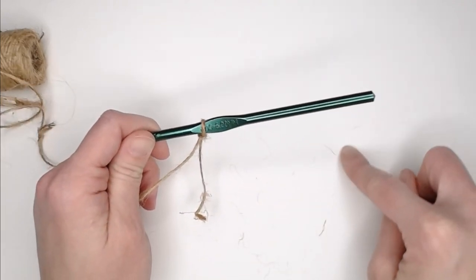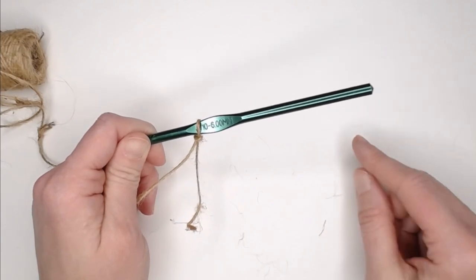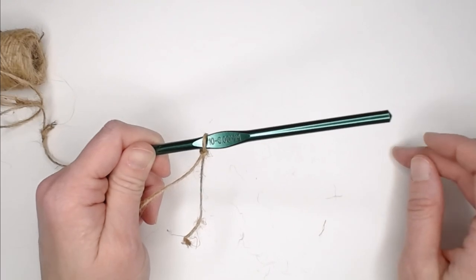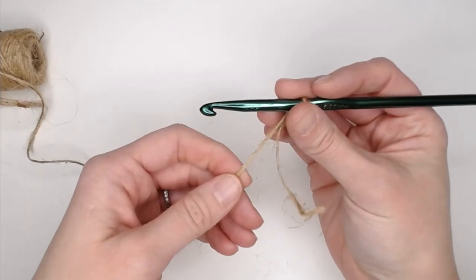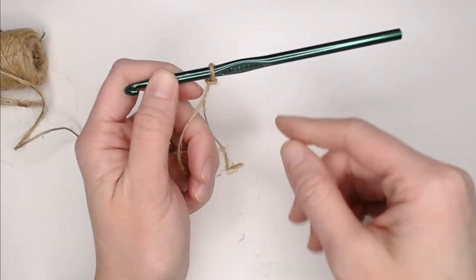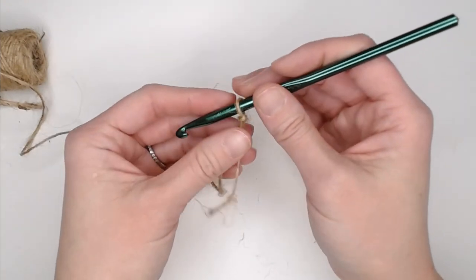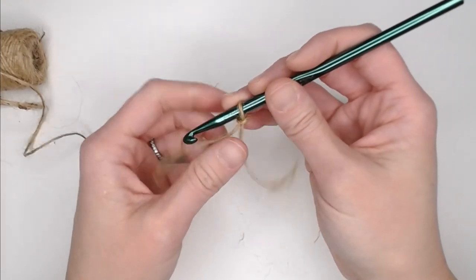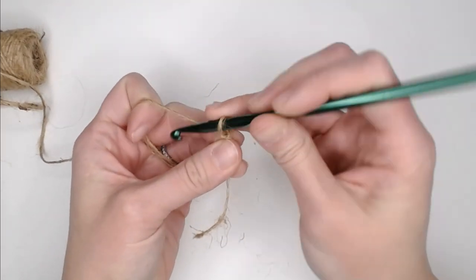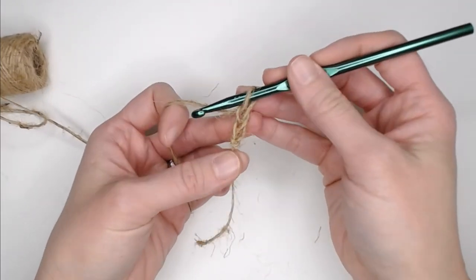The star is worked in rounds. For this particular start, usually you'd use a chain two method or a magic ring, but the magic ring will be more challenging with twine because of the grab. When you go to pull the magic ring to tighten everything, you risk the twine breaking or your stitches sticking. So in this case, I recommend doing the chain two method: chain one, two.